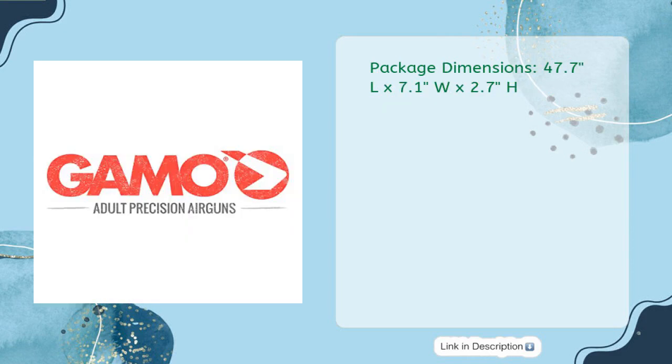Package dimensions: 47.7 L x 7.1 W x 2.7 H.